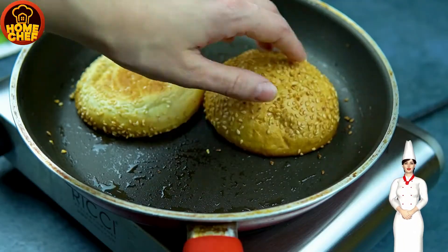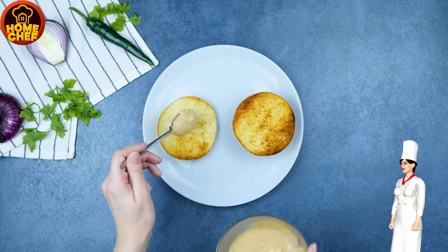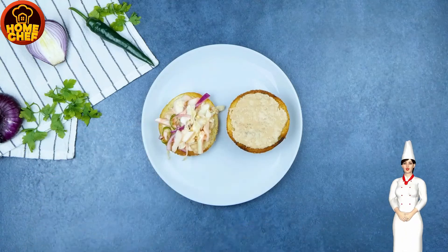Stack the burger in the following order: bottom bun, sauce, chicken slice, and pickles. Delicious Hot Cheetos Chicken Sandwich is ready to eat.